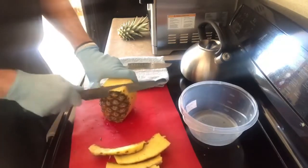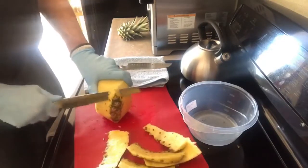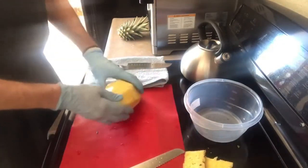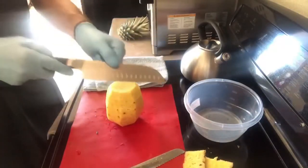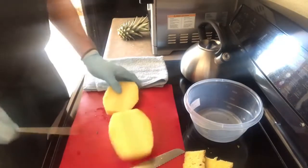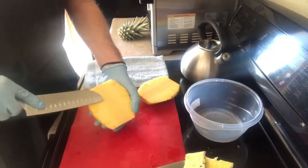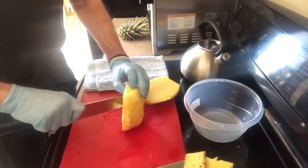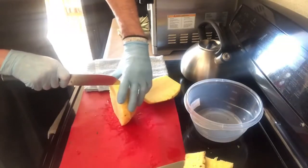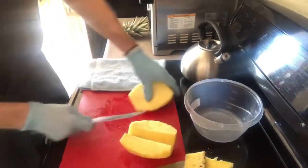You can buy a pineapple cutter but it takes too much of the pineapple off. Now I'm using my small knife — curling my fingers back — and cutting it down the middle lengthwise. Inside there's a stem you can't eat; it's very unchewable. So I'm making a little V-cut on either side of the stem, going all the way down, and it takes the stem right out.